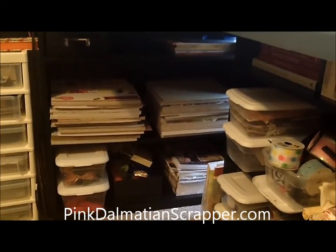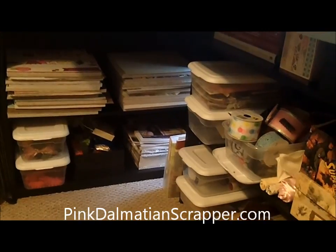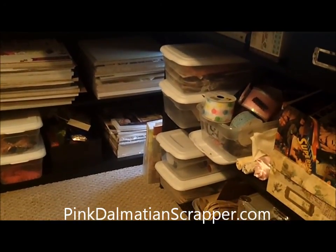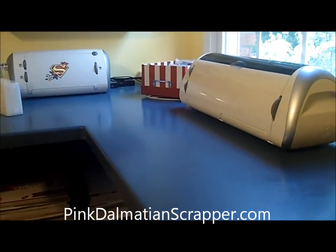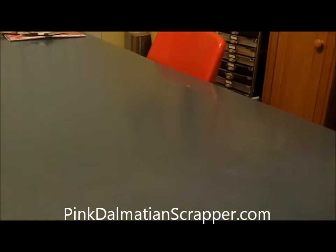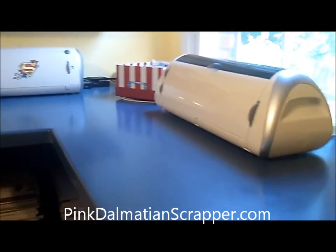I keep my 12x12 pads in there. Those little plastic shoe boxes are just a dollar from Walmart, so they're perfect — I've got my vinyl in one of them, just some different things. There's plenty of storage down there. And then my Cricuts are up here, and I can either put my laptop up there or the cord stretches from where I'm sitting, so I can easily cut out any projects I need.